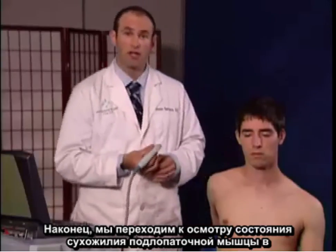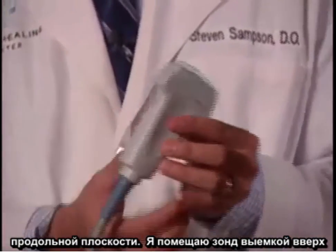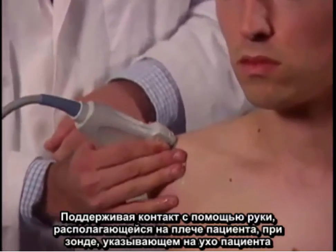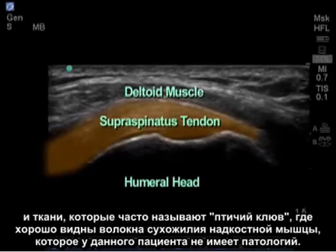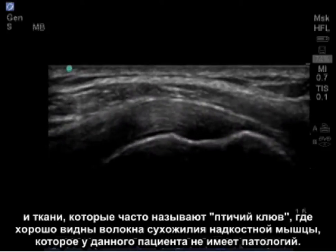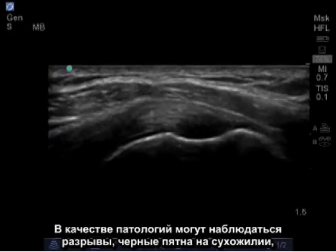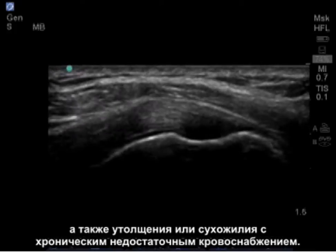Lastly, we're going to look at the supraspinatus tendon in its longitudinal view. I place the notch of the probe facing towards the patient's ear, which is an easy-to-remember landmark. Maintaining contact with my hand on the patient's shoulder, with the probe angled up towards the patient's ear, we can see the rotator cuff in what's commonly referred to as a bird beak-type image, clearly seeing the healthy fibers of the supraspinatus tendon. In abnormal cases, we may see partial tearing, blackness within the tendon, as well as thickening or tendinosis with chronic poor blood flow.